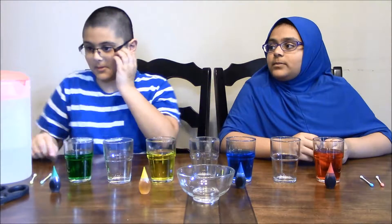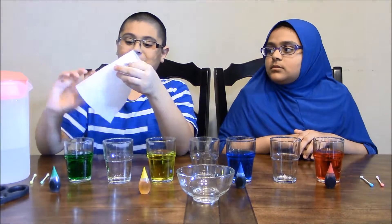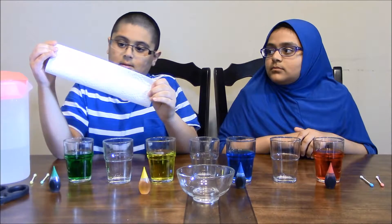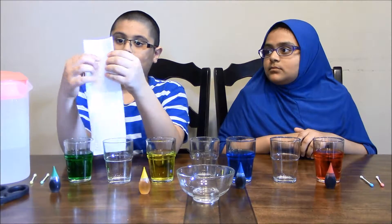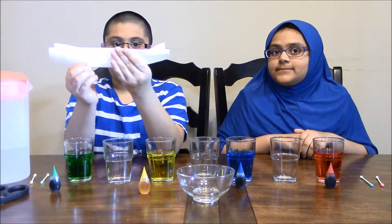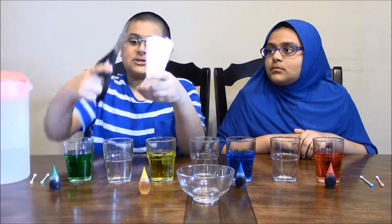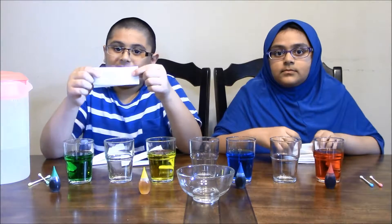Now you will be forming your paper towels. Take your paper towel and fold it like that. Then you are going to fold it again like that. Then you are going to take your scissors and cut a little bit off. You are going to be wanting six of these.